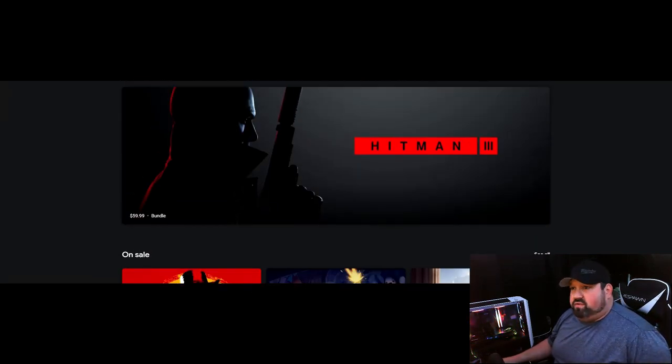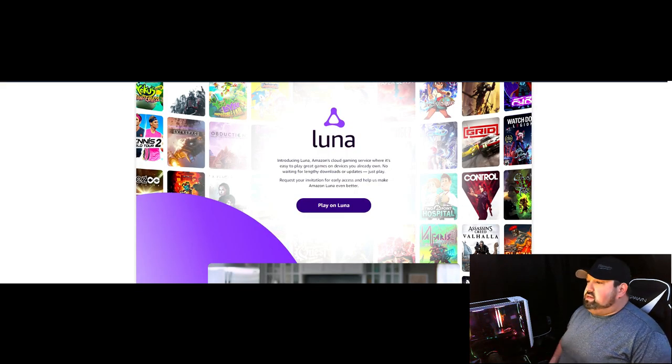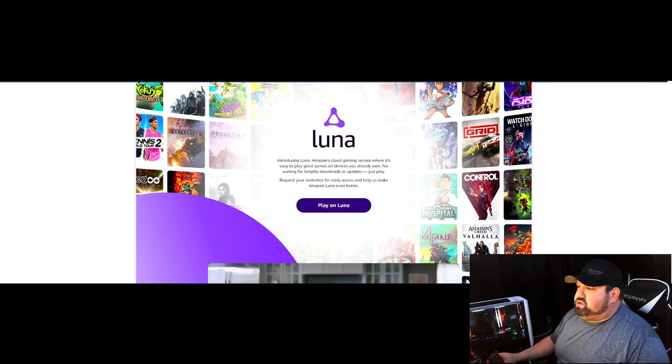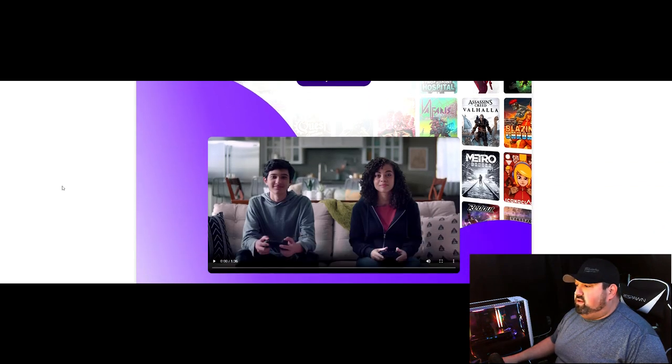Now let's go to Luna. When you look up Luna, this is what you'll find. Normally when you first come to the page it says Sign Up — you enter your information and about a week later you'll get an email inviting you in. Unfortunately that is one thing about Luna — it's technically still in beta, so it takes a little time to get started. You can't just jump in like Stadia. Luna takes a little bit more time.